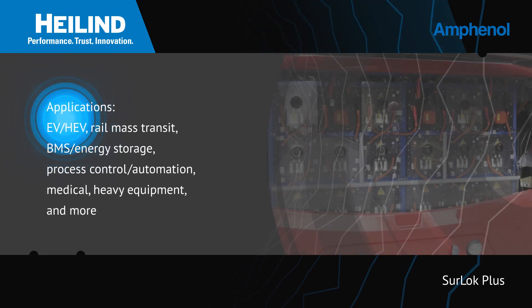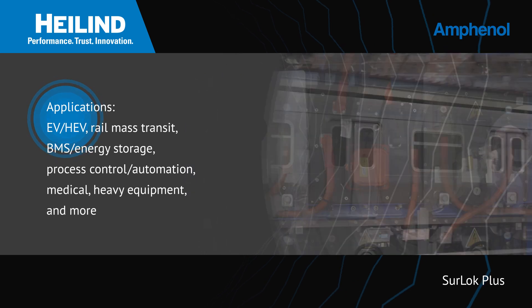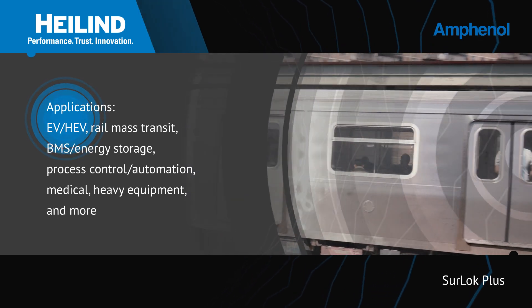They're ideal for high-power connections in EVs and HEVs, rail and mass transit, energy storage, process control, and more.